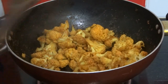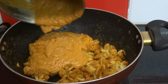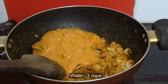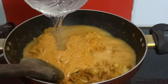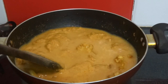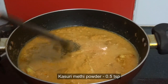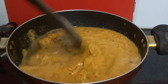Now the cauliflower has become soft. Add the masala paste, 3 cups of water, a little salt, and ½ teaspoon of kasuri methi powder. Mix well and cook on low flame for 2 minutes.